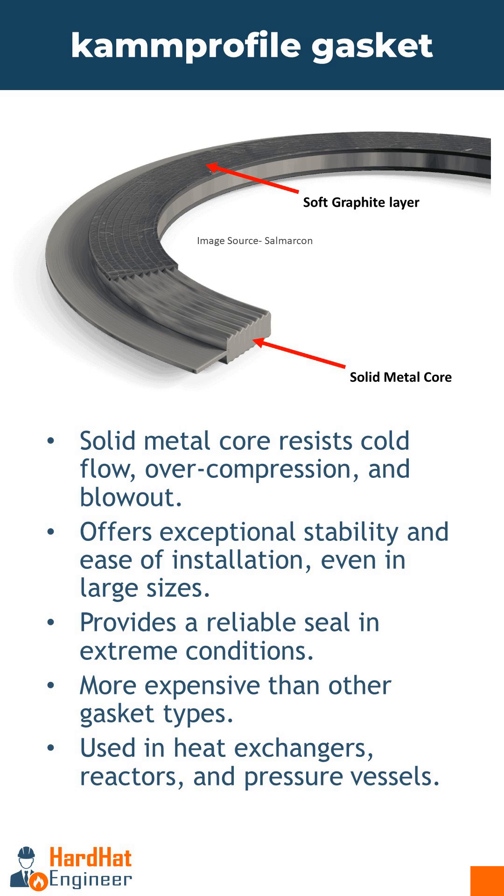The metallic core is typically made of stainless steel or other alloying material depending on the fluid properties. Camprofile gaskets provide an excellent seal under extreme conditions, including thermal cycling, high pressures, and high temperatures.